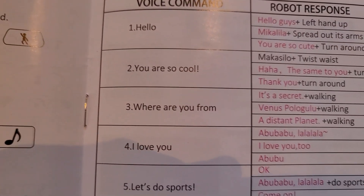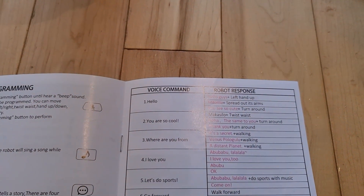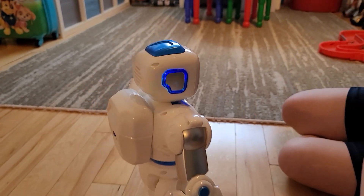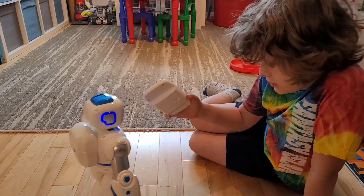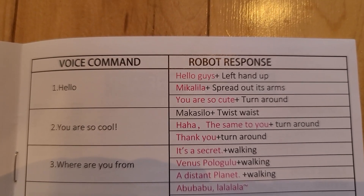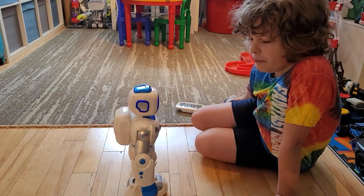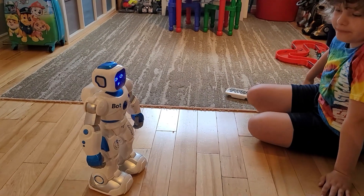This thing also has voice commands - look at all the different ones you can do. Each voice command can trigger different actions. Let's try 'hello' - it responds 'Hello, you are so cute.' You can also control its movement just by talking to it without even using the remote. 'Move backward' - it moves backward. 'Move forward' - 'Yes sir!' The voice recognition on this one is really good; it hears you loud and clear.